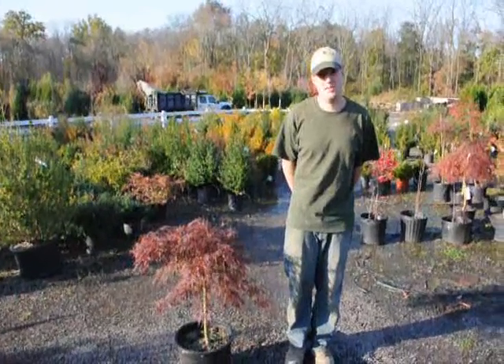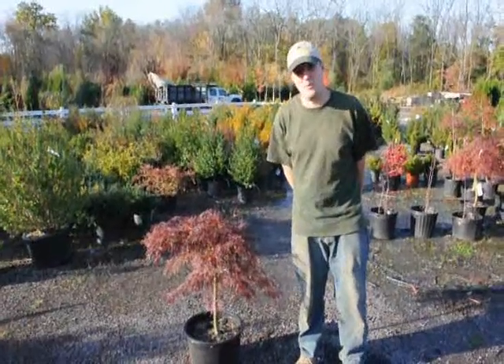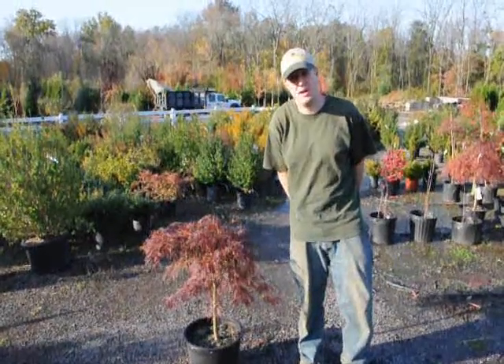Hello, my name is Mike Hurst from Kylonsville Farm. Today we have in front of us a Japanese Weeping Maple and I'm going to tell you how to water and how to fertilize it.